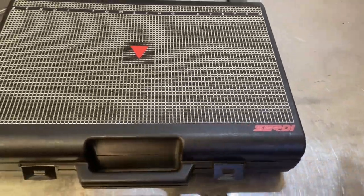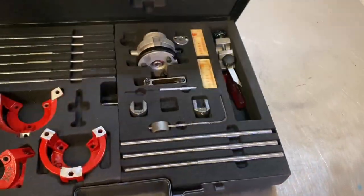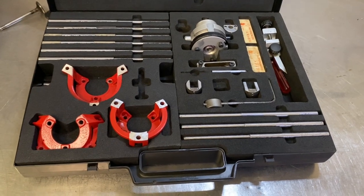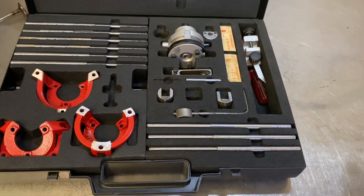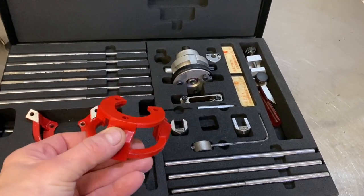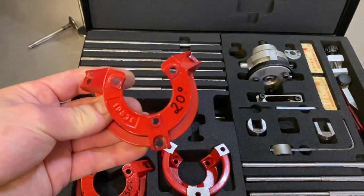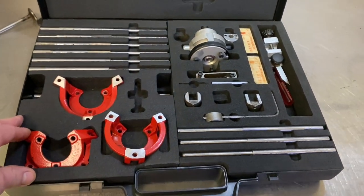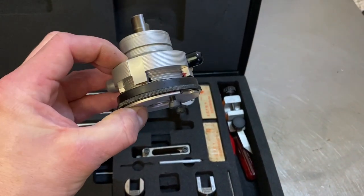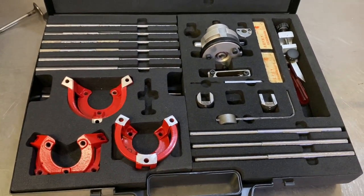Moving on to the 90s, this is a Surdi micro system — a manual tool which can also do multi-angle heads, primarily motorbikes or 16-valve four-cylinder type heads. It cuts 90 degrees to the cylinder head face, or popular angles of 30 and 20 degrees. It was made by the French company Surdi in the 90s and uses a multi-angle seat cutter on a floating head.